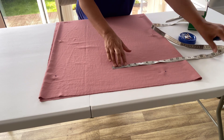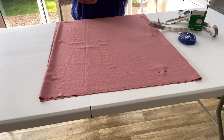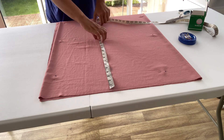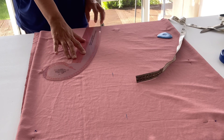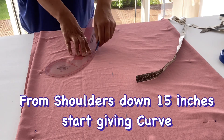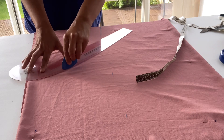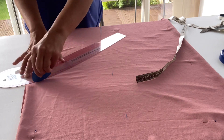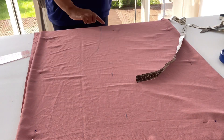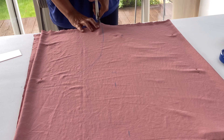Now I am using my French curve ruler to give a slight curve. From the shoulder I am coming down 15 inches, and from that point I will start making a curve — below the bust area it will curve. You can use freehand drawing as well; that is absolutely fine.